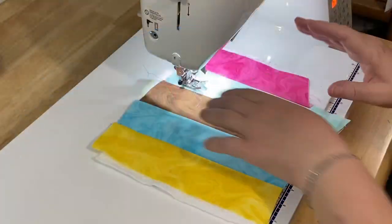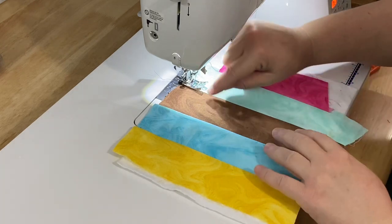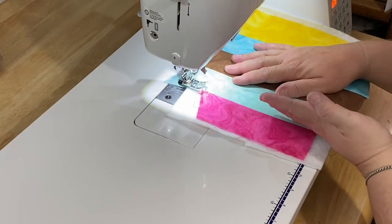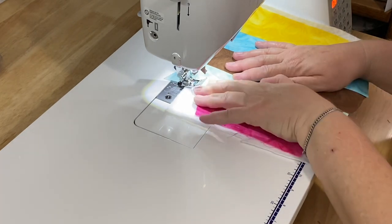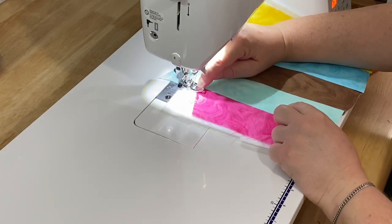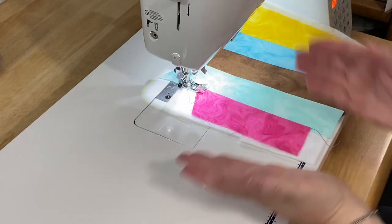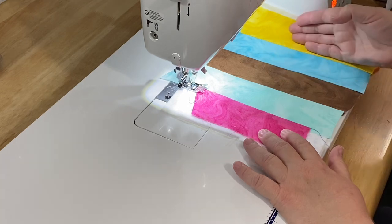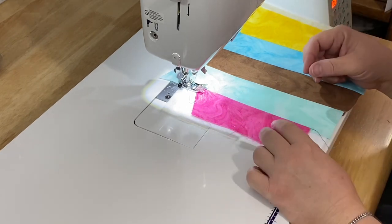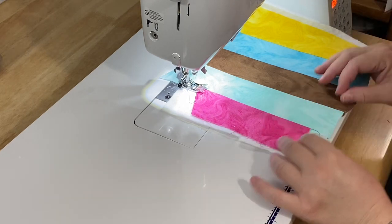Now I'll show you top stitching. I'm leaving the stitch length at 2.8 and going about an eighth of an inch away from the seam. You can do it on both sides or just one. I'll work from top to bottom, putting the stitching on the top of the seam. Just line it up on the presser foot — you don't have to be exact. Whatever you do on one, just follow through consistently on all the rest. If you sew on top of the seam on one, do it all the way down.